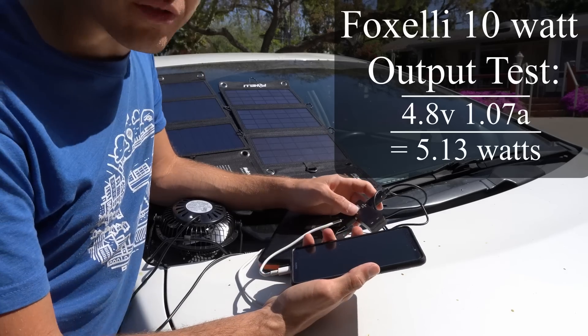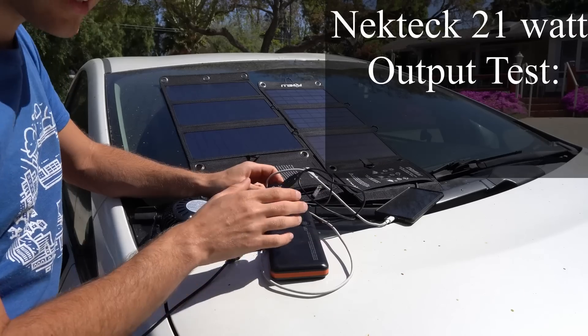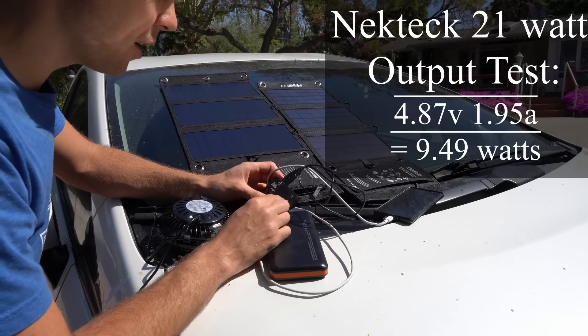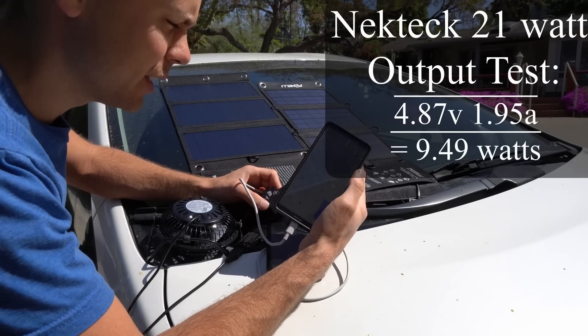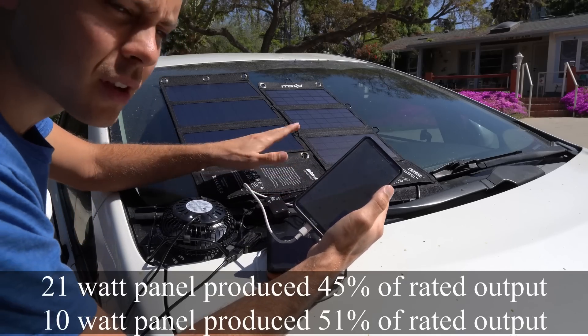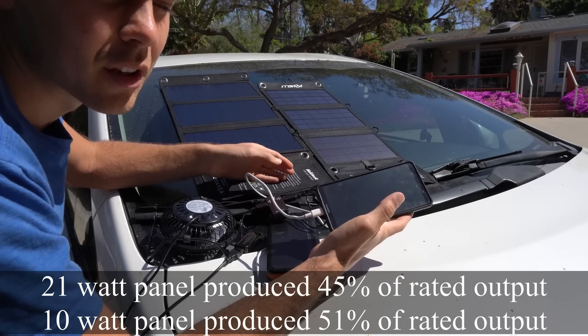So we're getting 5 watts from the 10-watt solar panel. Now we're going to test the 20-watt — technically this is a 21-watt panel — and we are pulling 1.95 amps at 4.87 volts. So we're only pulling 9.49 watts from a 20-watt solar panel. Both of these panels, even though they're different, are producing the same amount of power: about 50% of their rated output.